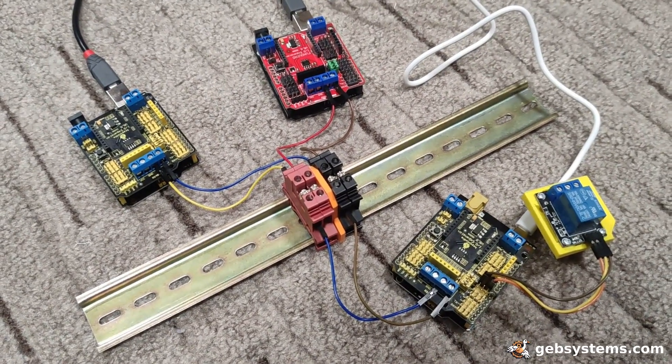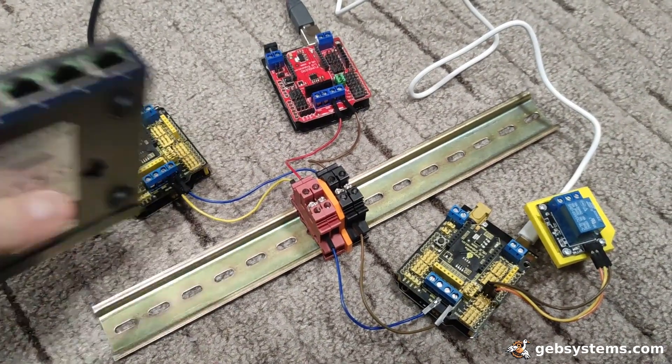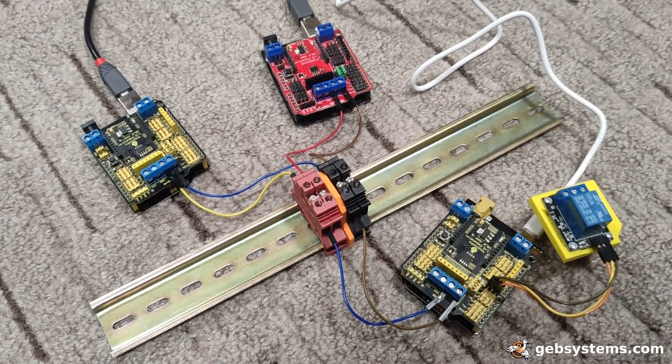If I would run this over TCP/IP, I would need switches at every end. And if those are down, the network is down and things are not working.